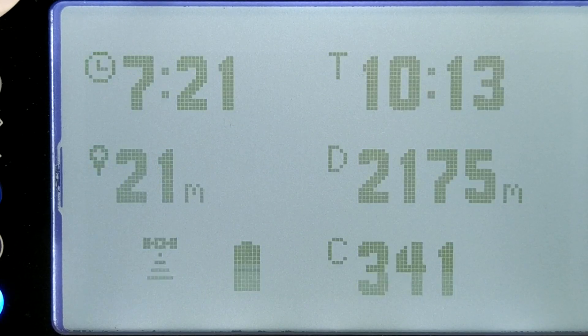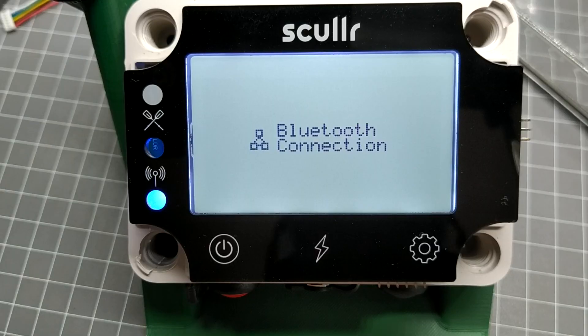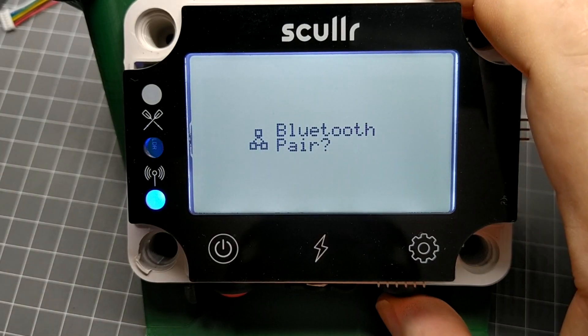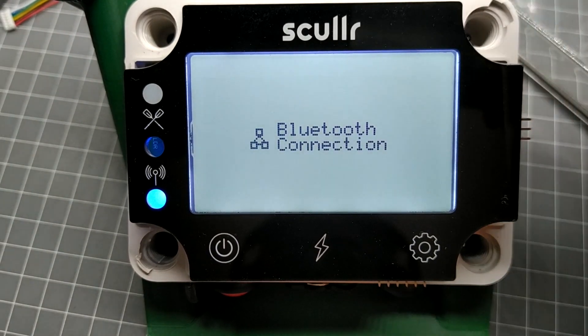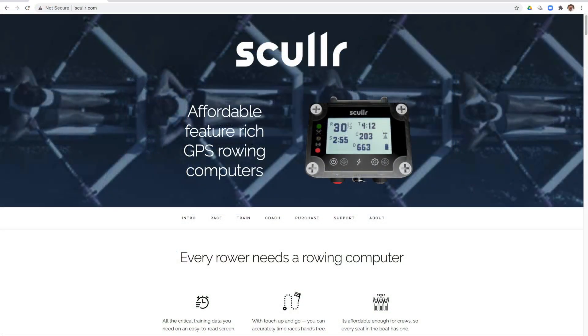Finally, the new Sculler firmware provides Bluetooth connectivity. You need to have the home screen open for this to work. To pair your mobile phone for the first time, press the mode button to confirm. A demonstration of the mobile app will be covered in a future video. Well, that's it for now — thanks for watching. Visit sculler.com for more information.